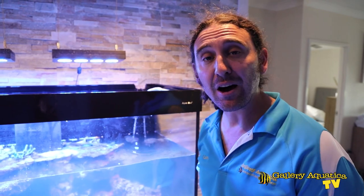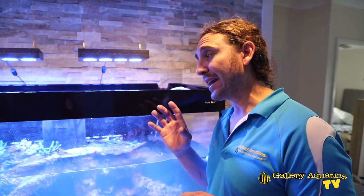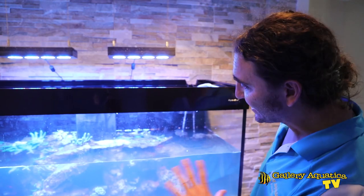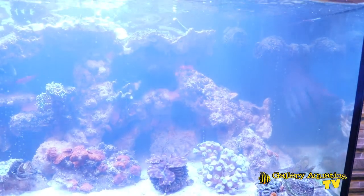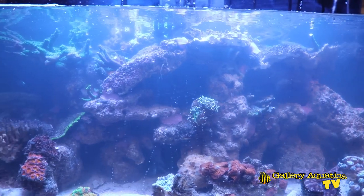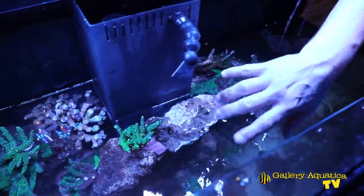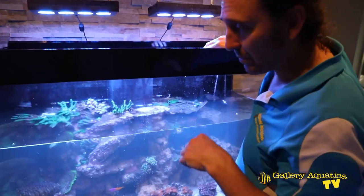I've been aquascaping for the last hour and a half and unfortunately I've run out of time. I've ensured all the corals are in a safe position — getting enough light and water flow and not going to sting anything else — so I can come back in a week's time to hopefully finish this scape. I've probably got another three or four hours left. I'm relatively happy with the overall shape but there's a lot to change. All the rock has been secured with epoxy — you can see the coraline-coloured epoxy between the rocks. The Dallas parts we're going to use have just been put in position for now and we'll glue them in place next time.